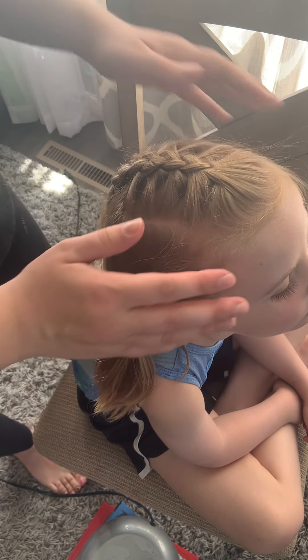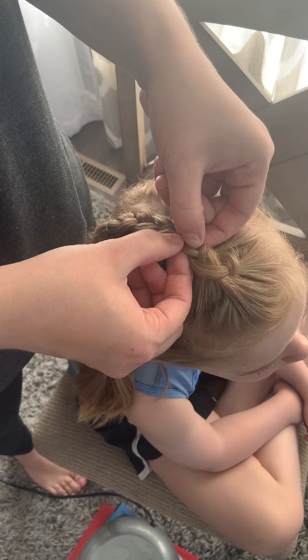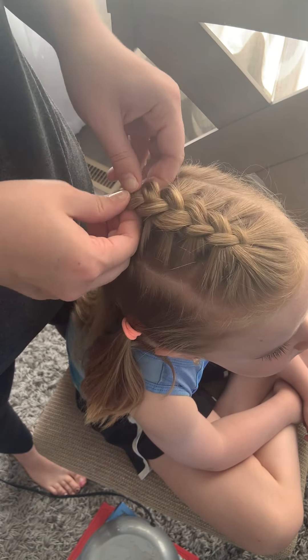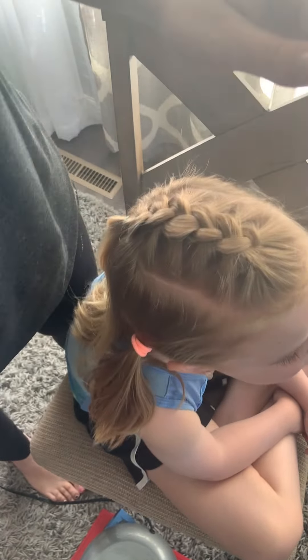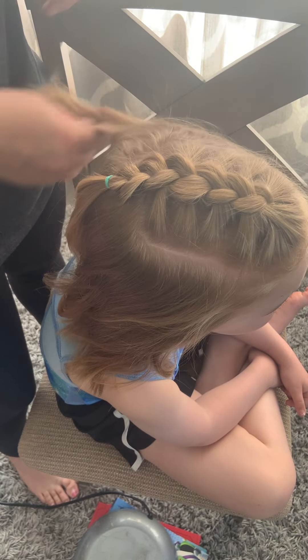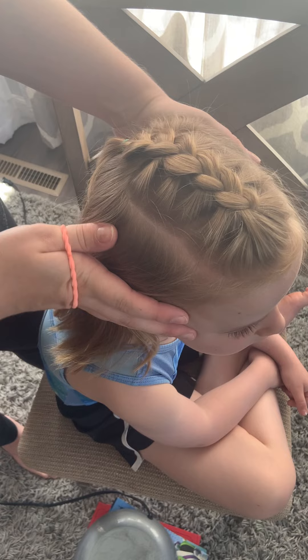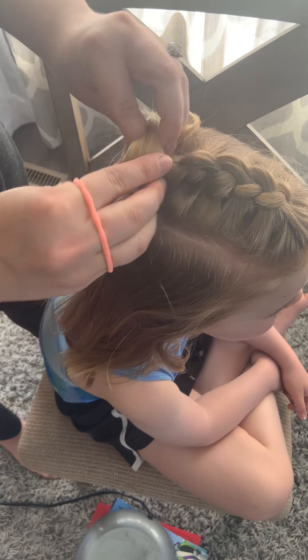Now I'm going to fluff up the braid — basically just loosen this part of the braid, which kind of flips it up a little bit more so you can see the braid. Then take out the sides. You can either just leave it like this as a little mohawk braid hairstyle, or you can twist it and put it into a little bun.